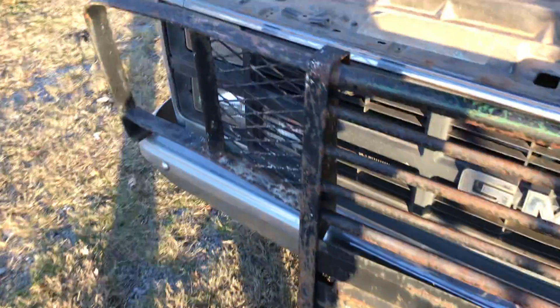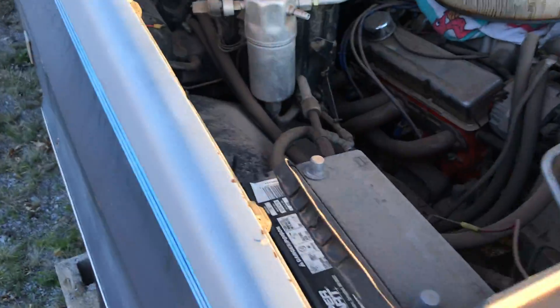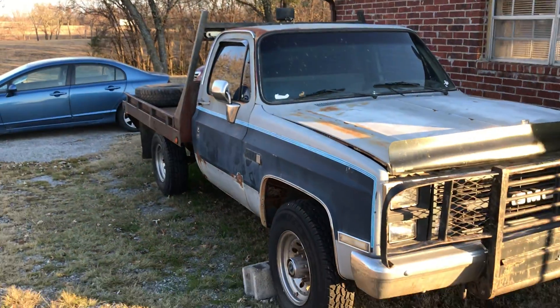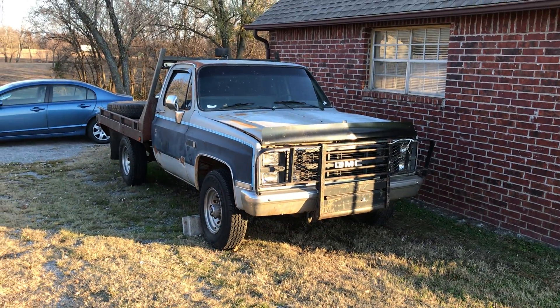It needs a lot of work — tons of work. But it's got tons of potential too. A little flat top like this will be very handy for what I'm going to be using it for.